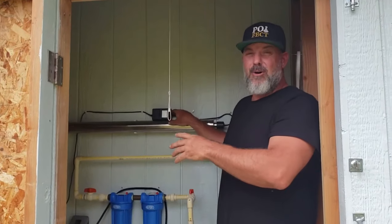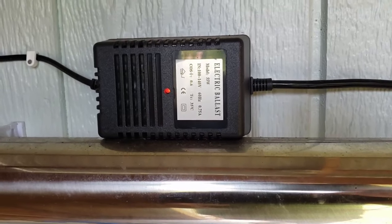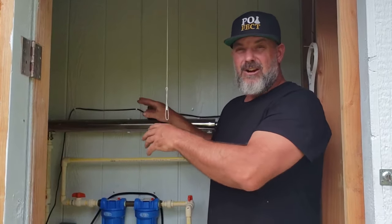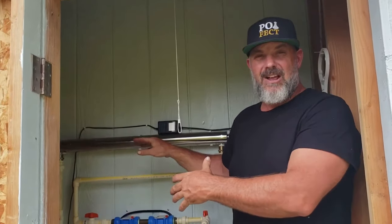One of the drawbacks of this system is that you've got to change the bulb every year, and occasionally change the ballast. The bulb itself costs a little over $100. Sometimes you don't know if it's necessarily working — it can get dirty inside, the light can get blocked, and your water may not be getting filtered. I advise checking your bulb at least twice a year to make sure everything is clean and working properly. For those of you who are limited on power or really off-grid with only a couple of solar panels, this may not be the best system — it takes a good amount of power to run.